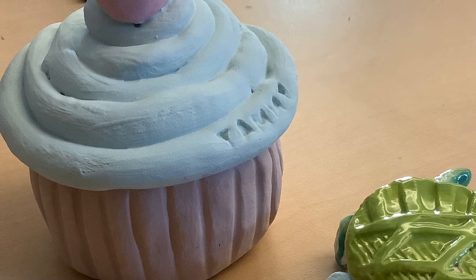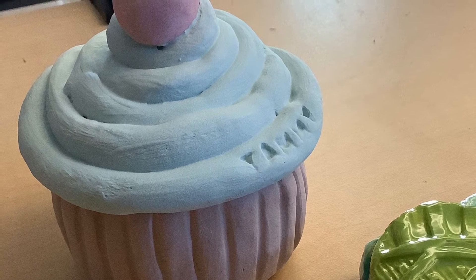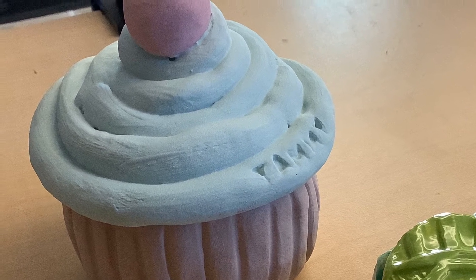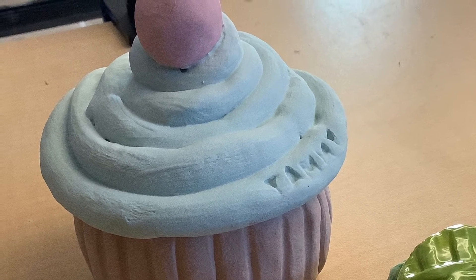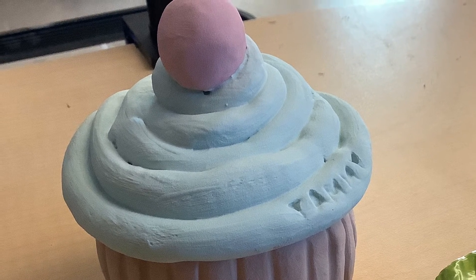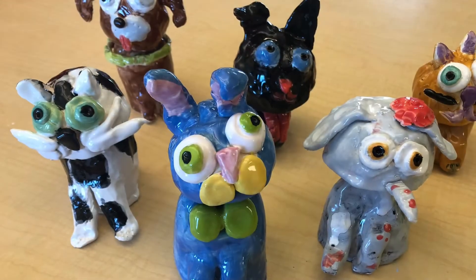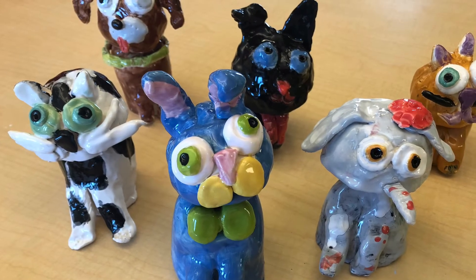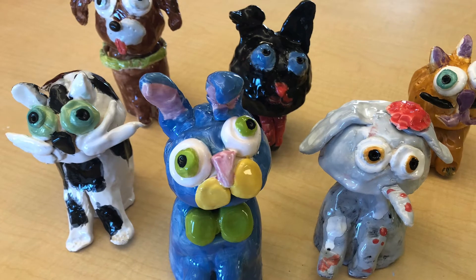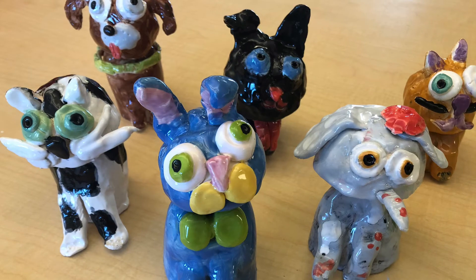So what is glaze? Glaze is basically paint that has powdered glass mixed into it, or silica. The powdered glass, when it's heated at a very high temperature, will melt and flow and harden to a very smooth, shiny, glassy coating. This is mixed in with some paint so that you get a color in that fused glass.